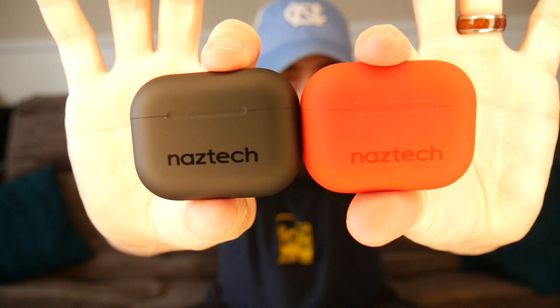Good job, NASTEC. So, designed in California and made in China. Pretty cool. I'm gonna leave them on the charger and really give them a full charge.